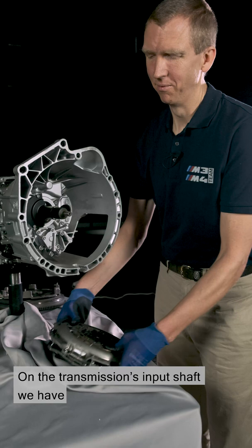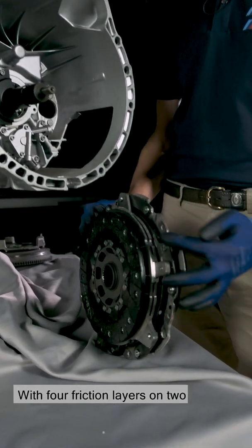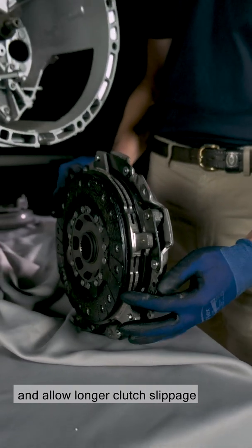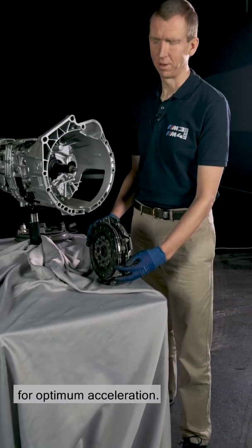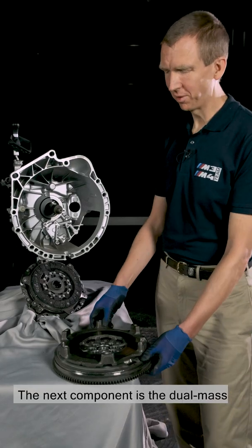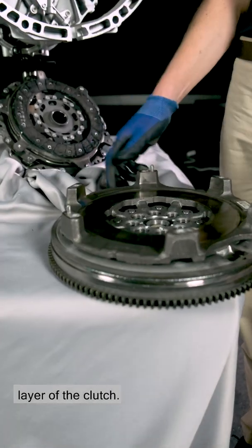On the transmission's input shaft, we have the trusty two-disc clutch, with four friction layers on two clutch discs to transmit the torque and allow longer clutch slippage for optimum acceleration. The next component is the dual-mass flywheel, with the fourth friction layer of the clutch.